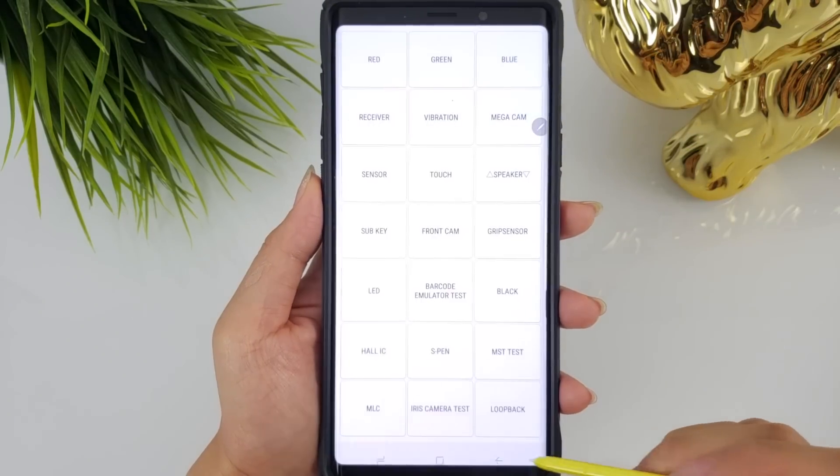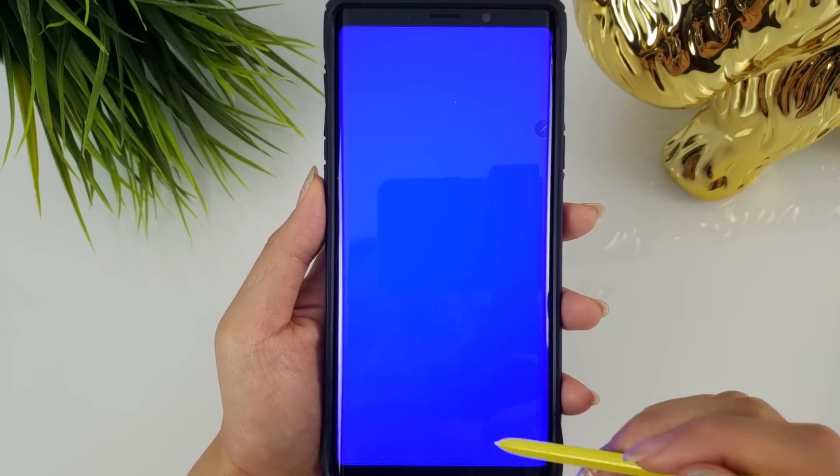Hi everyone, it's Tao and I'm back with another one. What's worse than having a defective phone? Finding out about that defect outside the return window. Some of you may know that Samsung smartphones have a hidden built-in diagnostics menu.